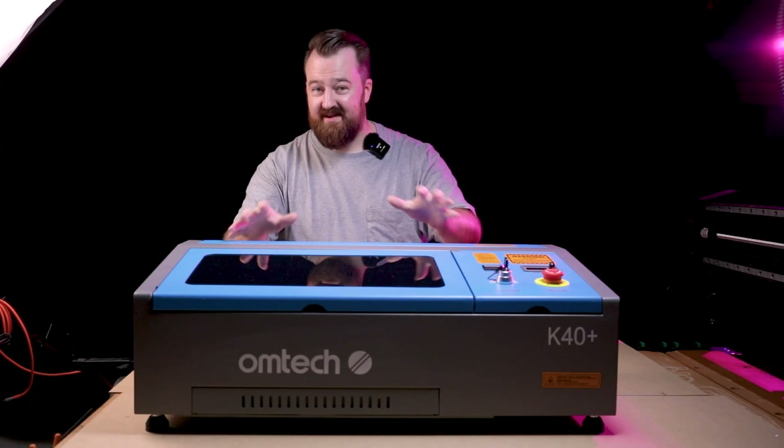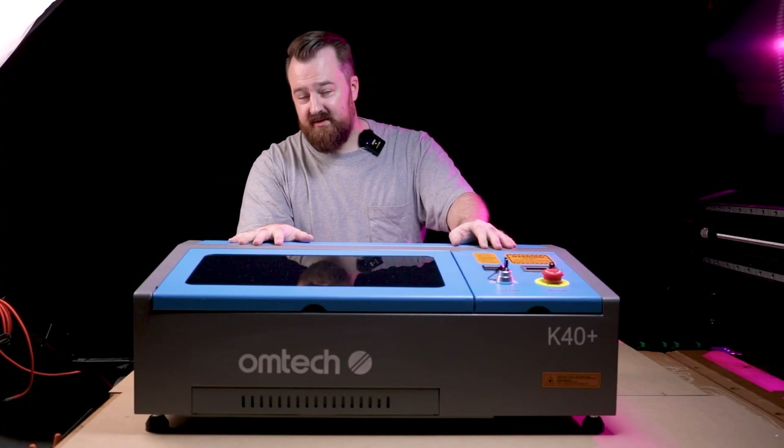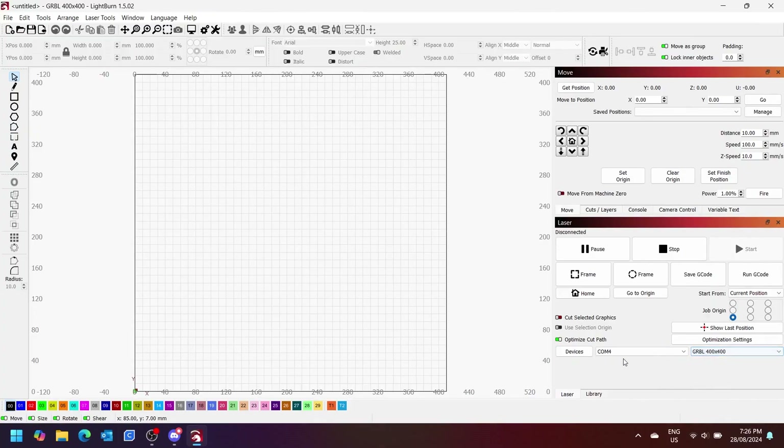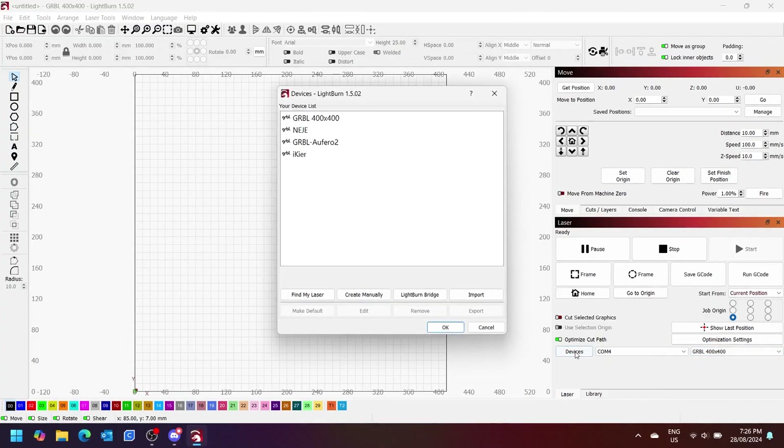This is the exciting part — getting to use the machine. I wanted to do a rough first test just to see where the machine was at from the get-go. But just before getting into actual usage, I wanted to show the setup in LightBurn.